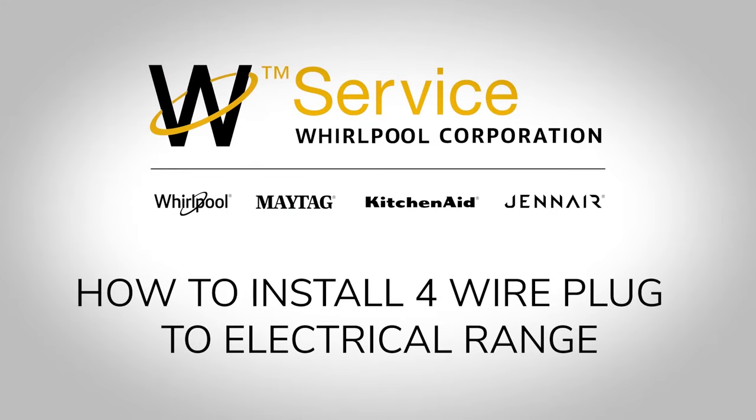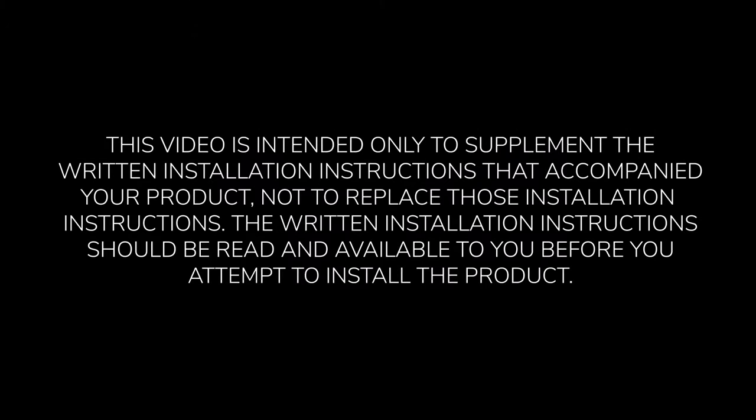How to Install 4-Wire Plug to Electrical Range. This video is intended only to supplement the written installation instructions that accompanied your product, not to replace those installation instructions. The written installation instructions should be read and available to you before you attempt to install the product.